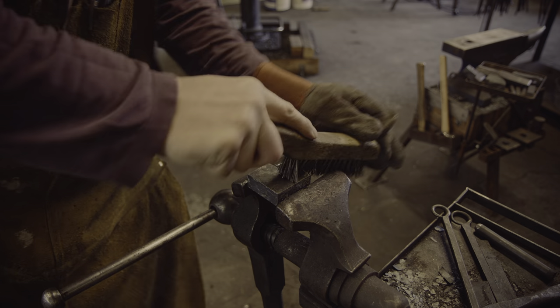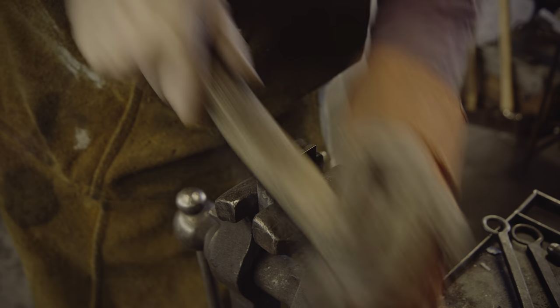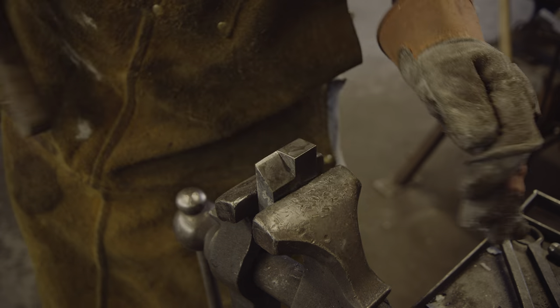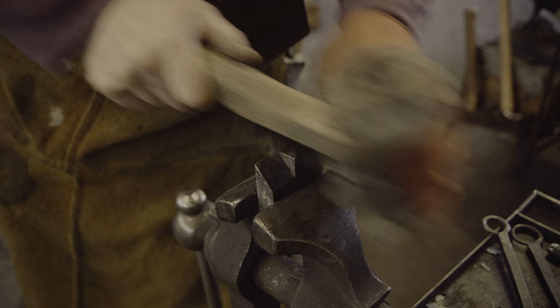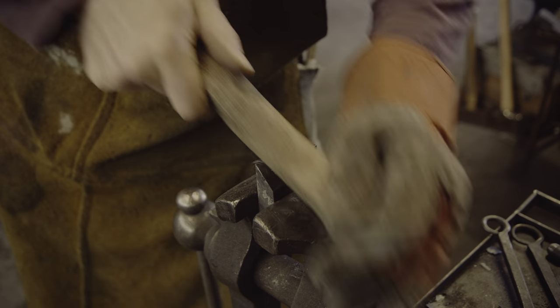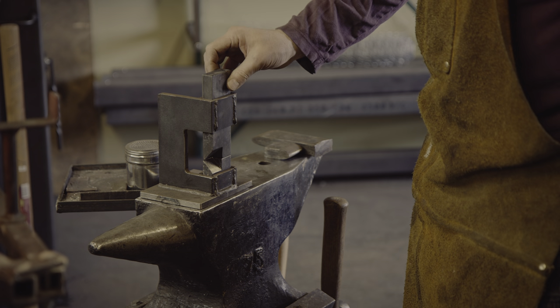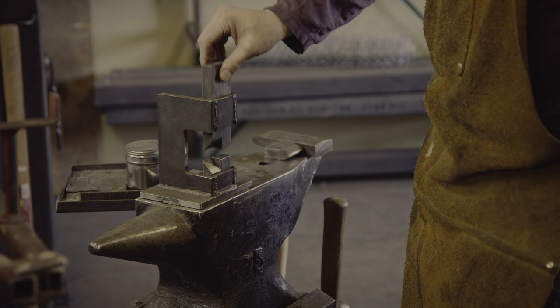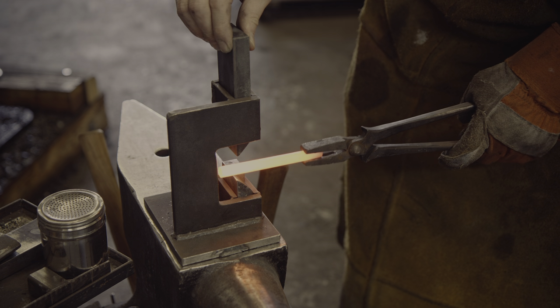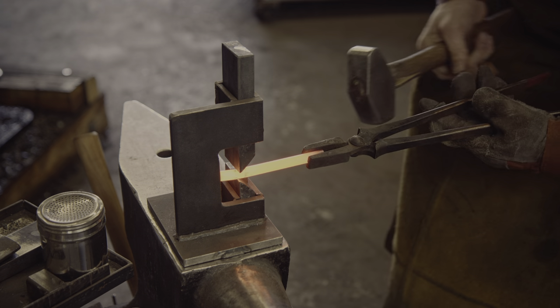Before testing the dies in the blacksmith helper, I want to clean off some of the scale that built up during case hardening. Let's test them out — I will heat up a small piece of round bar and use the chisel part of the dies to isolate material, and then use the flat dies to forge the transition flat. This should lead to a square corner.